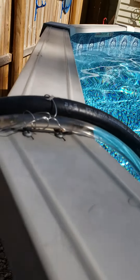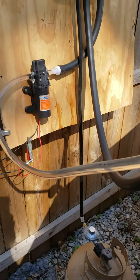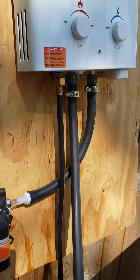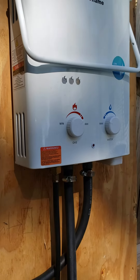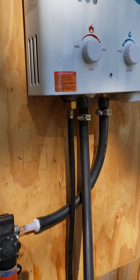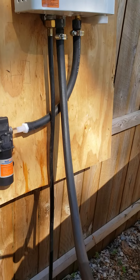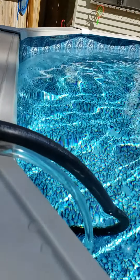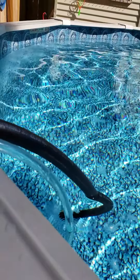So the cold water comes in the white hose, it goes through my pump. From the pump it goes into my heater — a tankless water heater — heats it up, comes back out through the black hose as hot water, then it goes right back into the pool. And right now it's circulating.